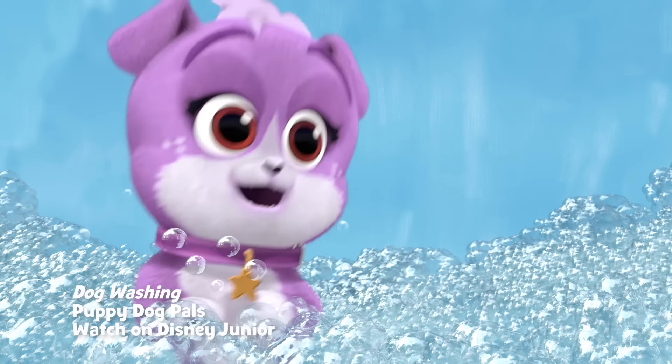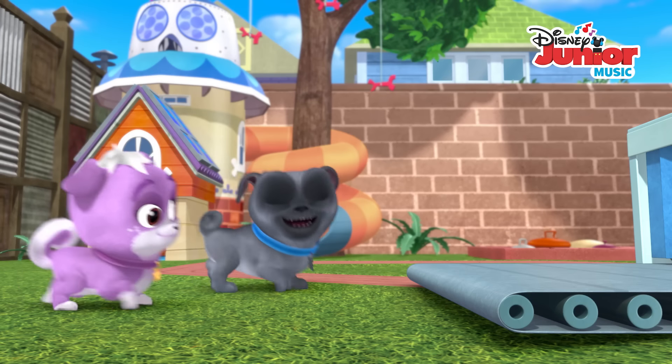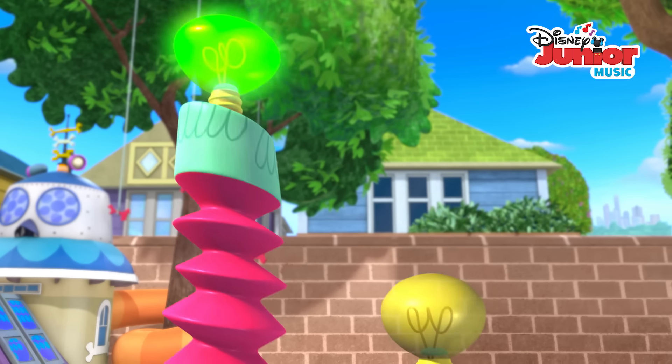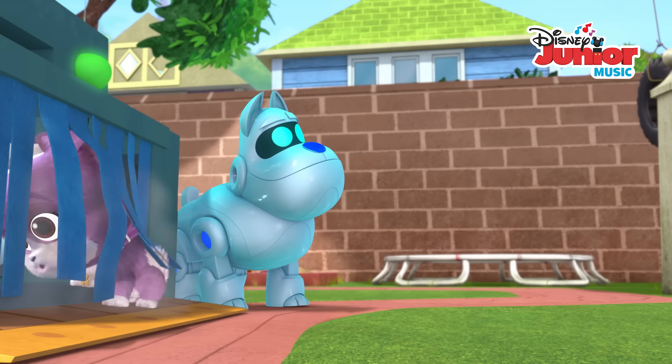Dog washin', gettin' this dog clean. Dog washin', two, three, four, step on into the deluxe doggy washer. We'll get you clean and tidy. Push the shampoo together, rinse it off. And after that, off and dry up. Like this.